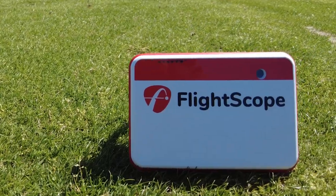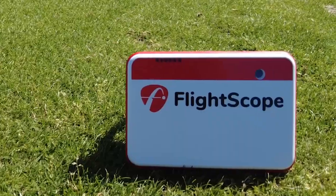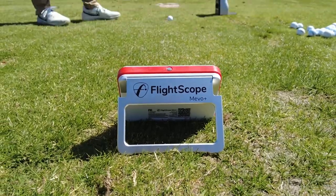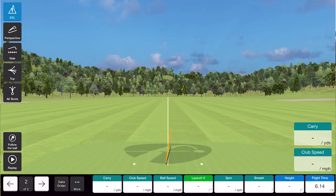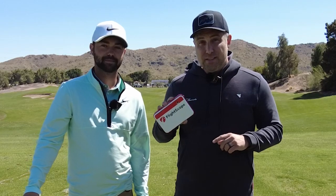This is the Mevo Plus, by far one of the most popular launch monitors around right now, coming in at around $2,000. In today's video, I'm here at the range with my golf instructor Garrett, just to see how accurate it really is. Let's do this.